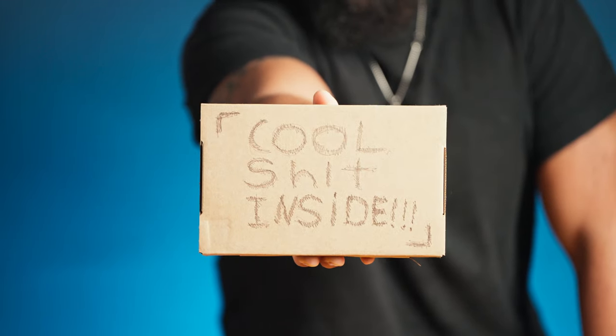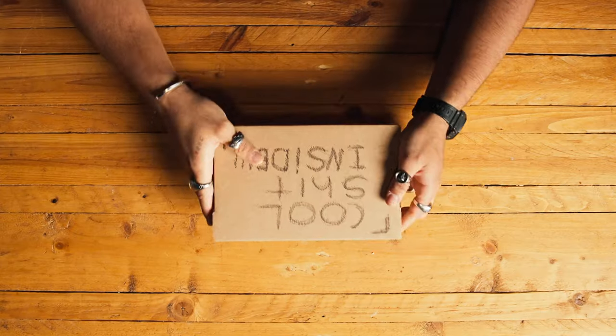Look at what I just got in the mail. Of course I'm joking — I already know what's inside, you saw it in the title. But let's unbox this thing.